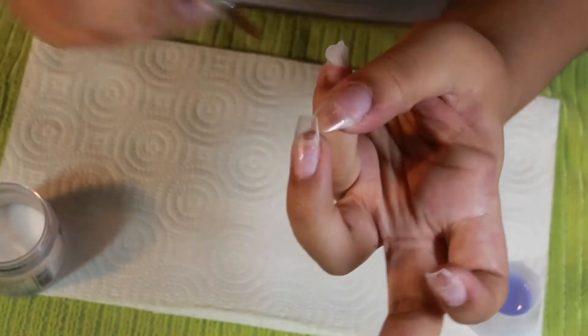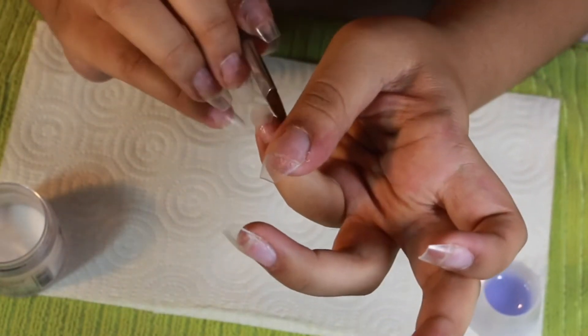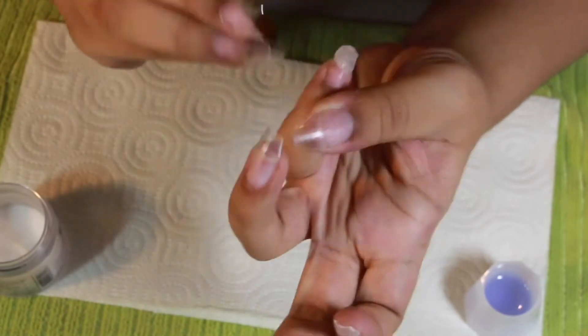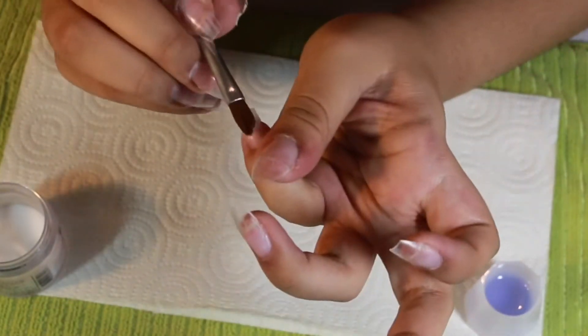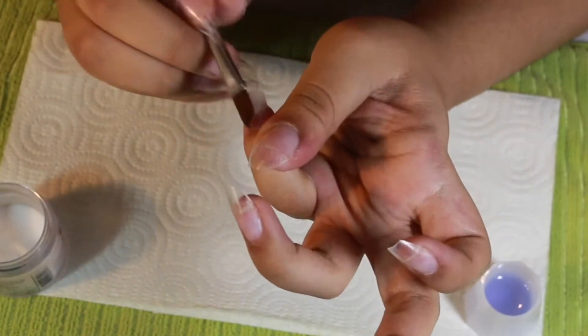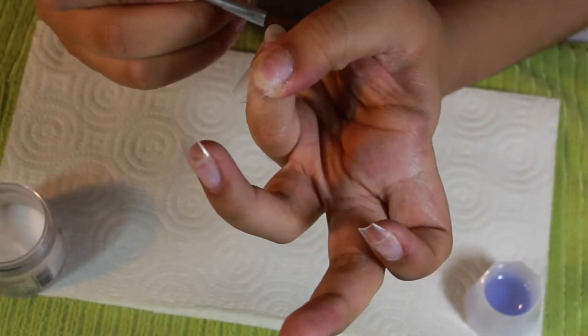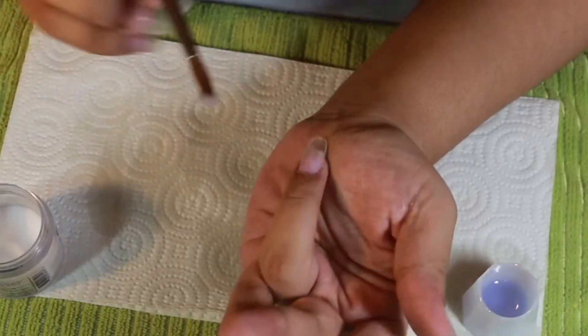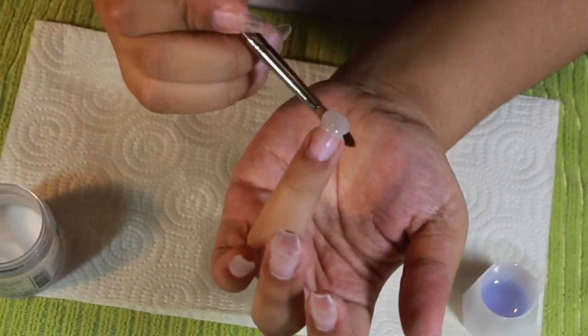I'm doing that on all the nails that I am not going to be doing the nude color on. This brush I'm using is actually one I got off Amazon, marketed as an acrylic nail art brush. I thought I could use it with the acrylic powder but obviously that didn't work out, so we switched over to my CND brush, which I like — it's nice, it's not perfect.